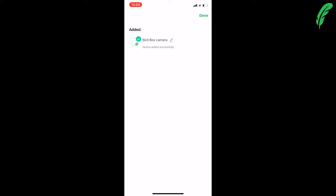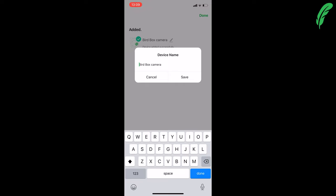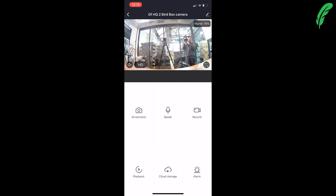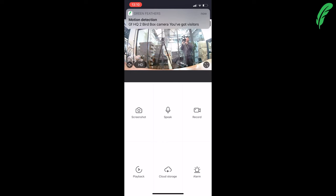Our camera is now connected. I'm going to rename it by tapping the little pencil icon and I'm going to call this one GF HQ 2, then tap save. Then hit done in the top right-hand corner and you can see there's our lovely film crew.